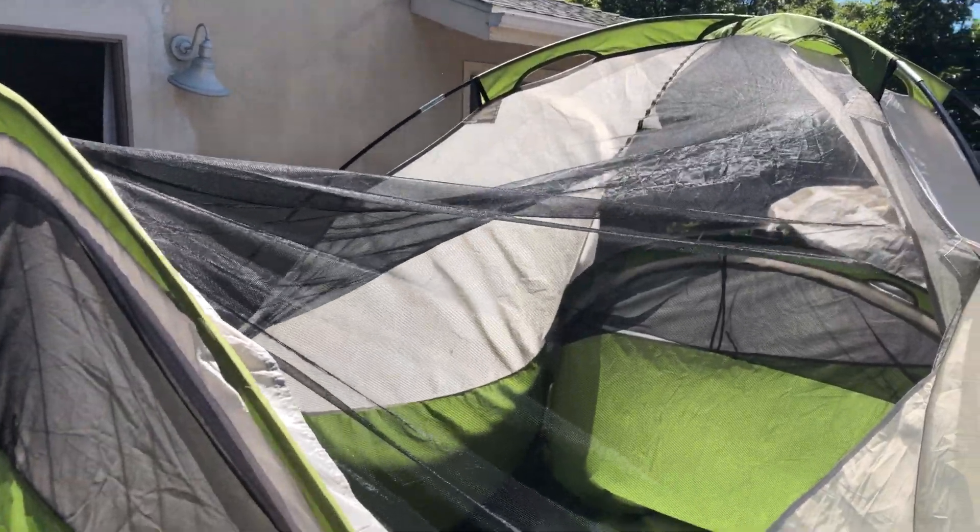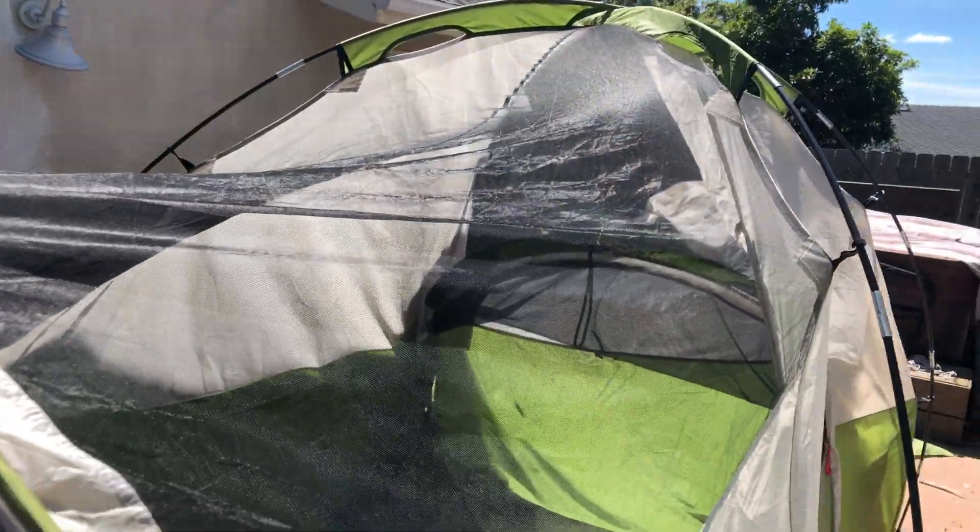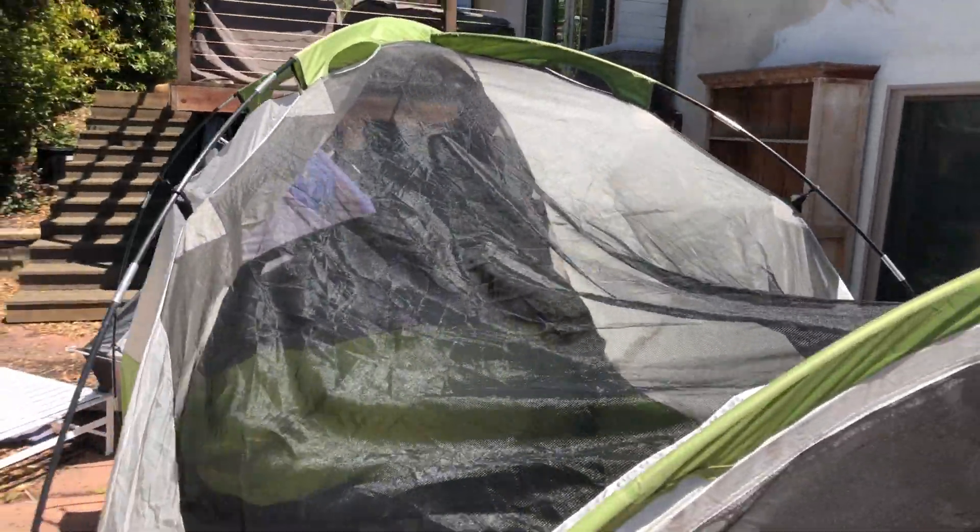It's windy out here, but this is what the tent looks like without the fly on. It's got the mesh top, no holes, and got the other side over here.